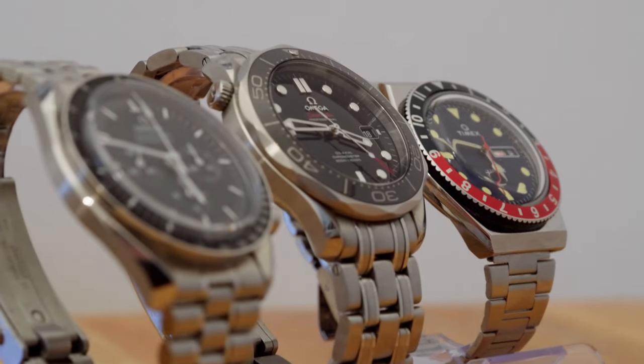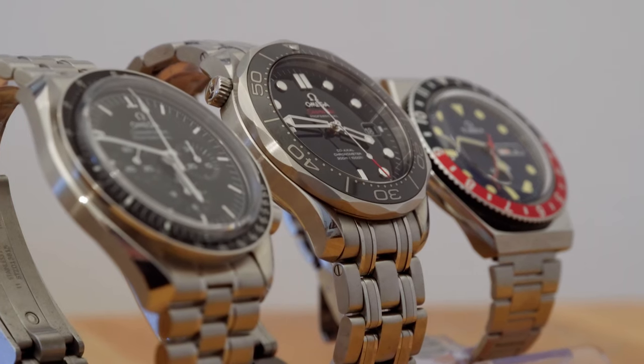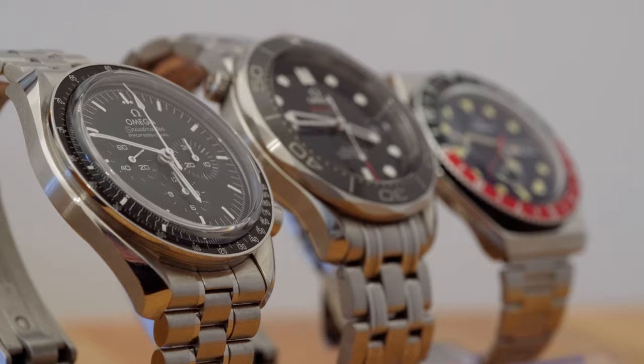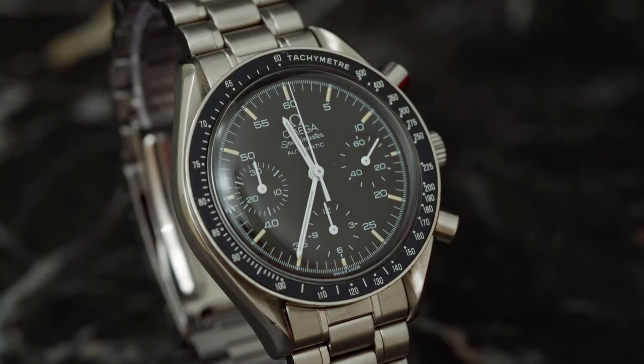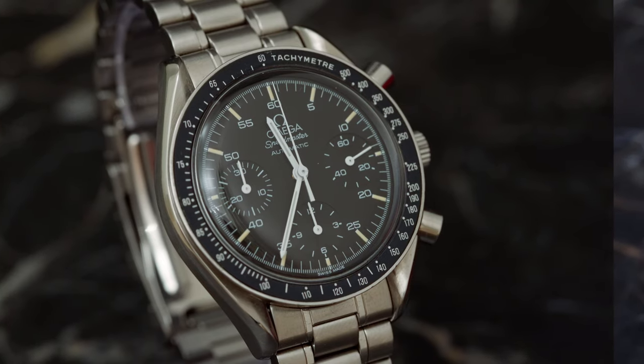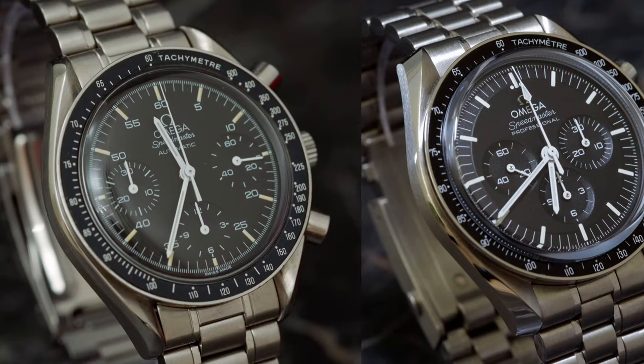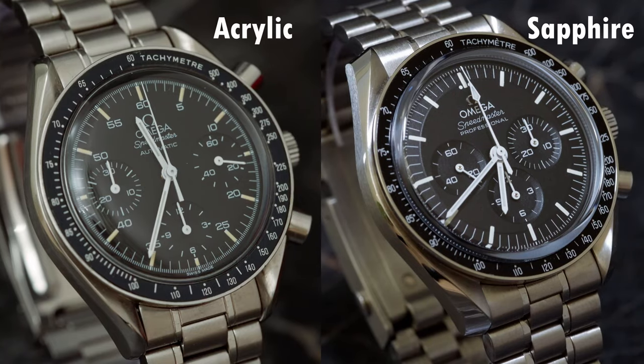Back when I bought my Seagull 1963, the main choice besides the size was the crystal — either acrylic or sapphire. Currently I'm into Omega Speedmasters, and after buying two different versions — the Reduced with Hasselite and the 2021 Professional with Sapphire — I wanted to talk about it.